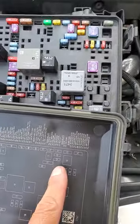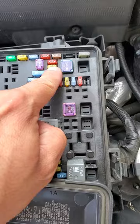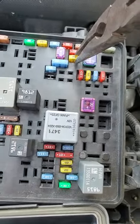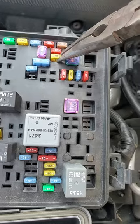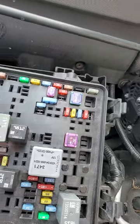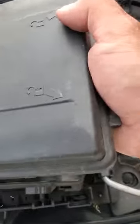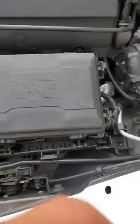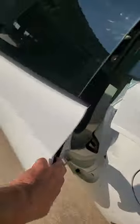42 is right there — the cover goes this way. Follow the diagram: 42 is this 20 amp fuse right here. This is the one you're going to want to pull. Keep in mind, pull it when it's hot. Pull that out right there, and now it's going to stay open all the time. You've basically bypassed the system of it shutting off on its own, and it will not trigger any check engine lights or malfunctions.